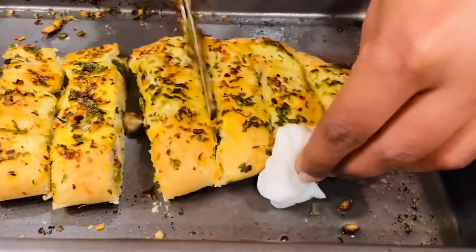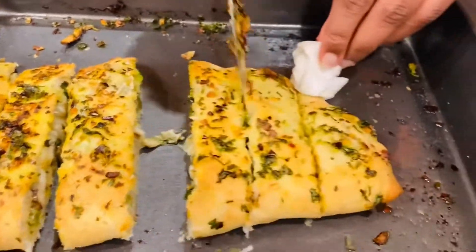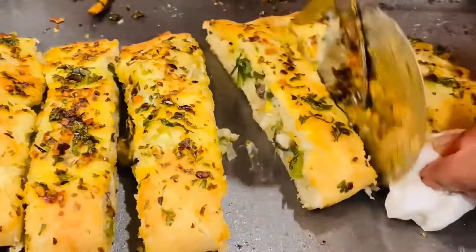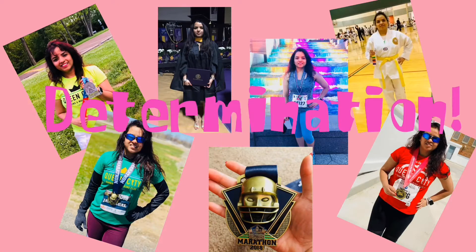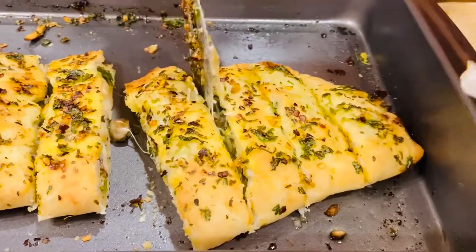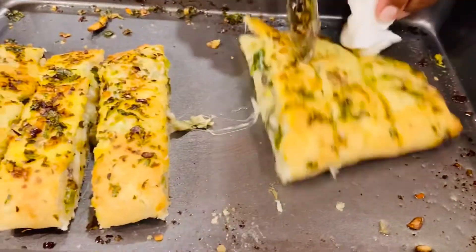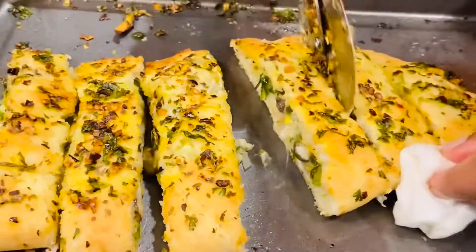Hello friends! Today I'm making stuffed cheese bread, everything homemade with lots of veggies — it's going to be interesting and delicious. Welcome to my channel Fatter Fitness, I'm Subhagya, and in today's homemade delicacies I'm making spicy stuffed bread.